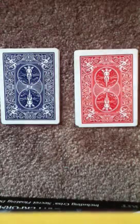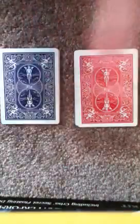Hey magic fans, for this trick I have a blue pile and a red pile and I'm going to show you the cards in each pile. There's a five of spades, four of spades, three of spades, two of spades, ace of spades — and those are in blue.